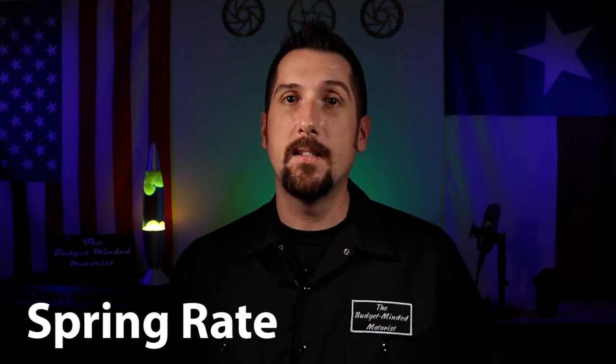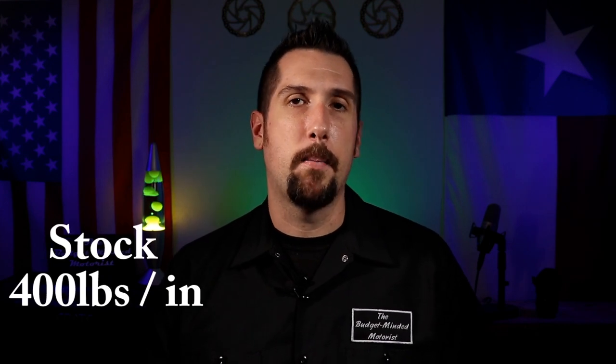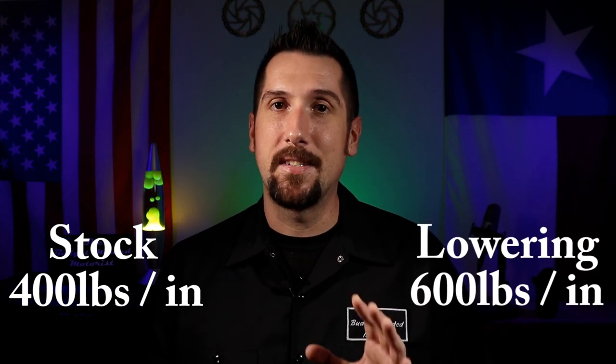At which point you'll have to replace those factory shocks anyway. While the height difference between a factory spring and a lowering spring may or may not matter much, what does matter is the difference in spring rates. Spring rate is just a quick and easy way to describe how stiff a spring is — specifically, how many pounds of force it takes to compress that spring one inch. Spring rate can vary a lot from one model to another, but using the front springs on my Trans Am as an example: from the factory, those come in at about 400 pounds per inch. The aftermarket lowering springs I have are much stiffer at about 600 pounds per inch.